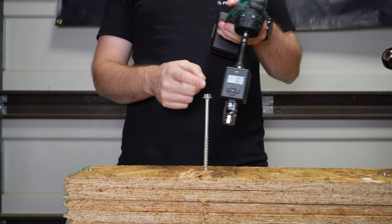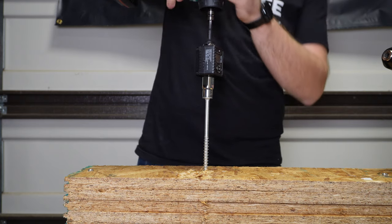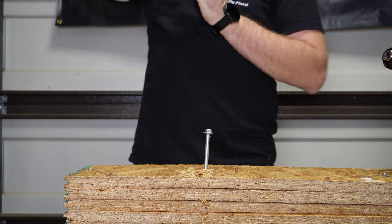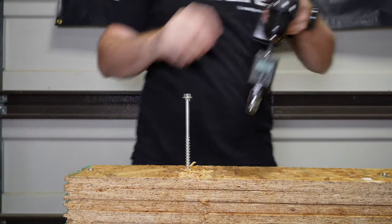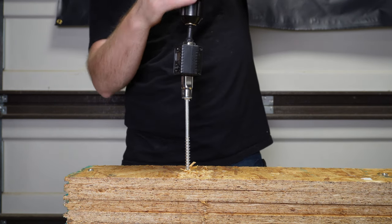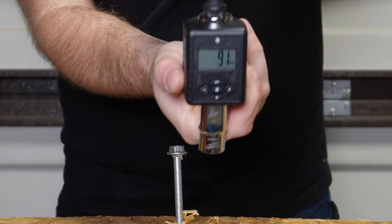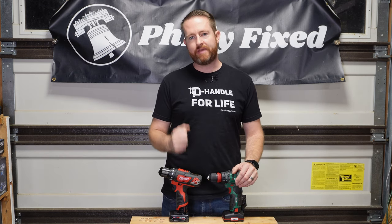Just for fun, we're going to see which one registers more torque on a half-inch torque adapter using a 3/8-inch lag, on speed one for both. The Parkside registers 8.6 foot-pounds, and the Milwaukee comes in at 9.1 foot-pounds. There's no question the Milwaukee has the edge in power and torque.